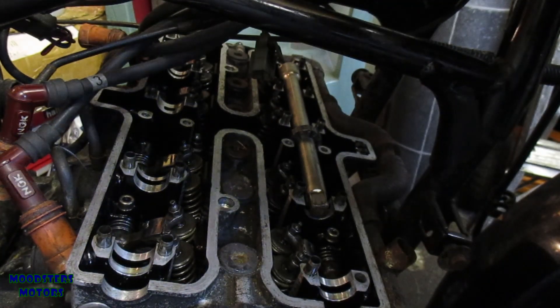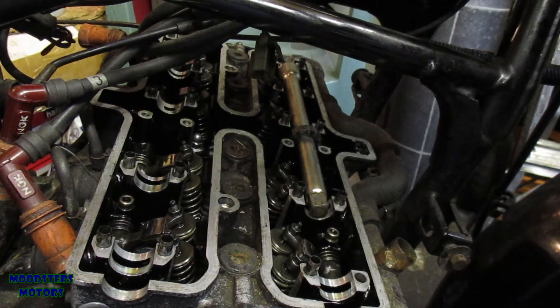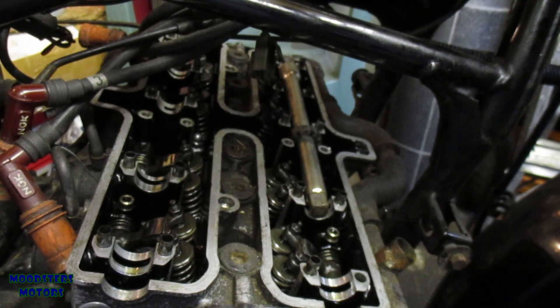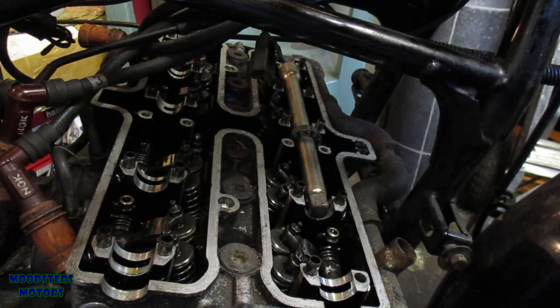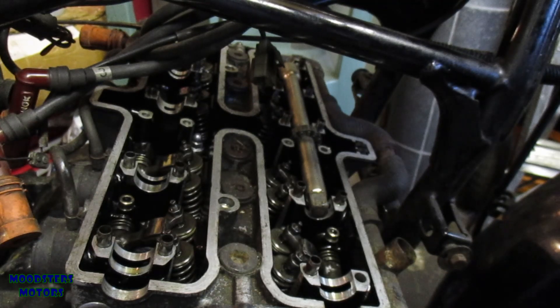There are twelve cap head nuts, all of 14mm head size. All the water is drained out so I don't have to worry about any water coming out. I think I ought to tie all these suppressor caps up out of the way while I get the cylinder head off.